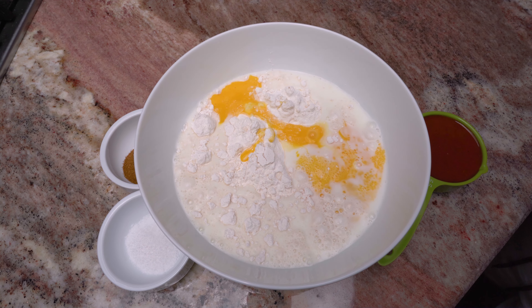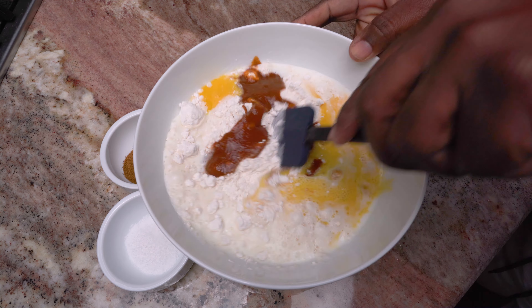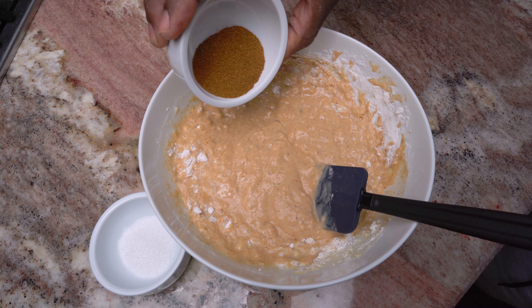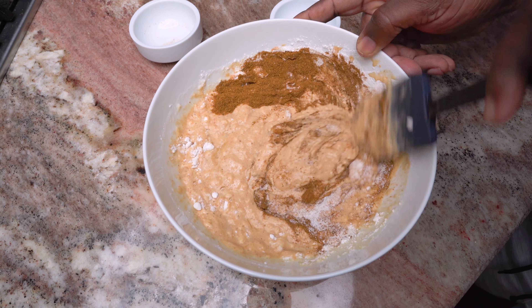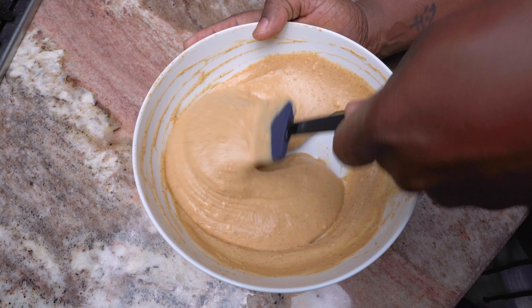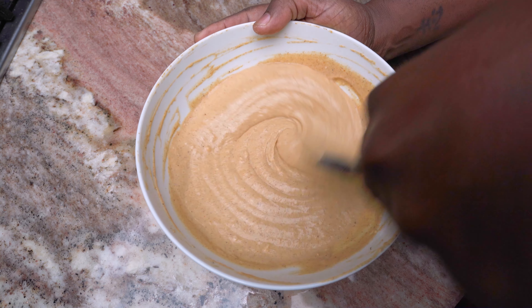We'll get this mixed up and well incorporated, then we'll add our Shalaf seasoning, also known as original seasoning, and we'll get this mixed until it's nice and smooth. No matter what type of protein you'd like to turn into a fritter, or even vegetables, dip it in the batter and get it into some hot oil.